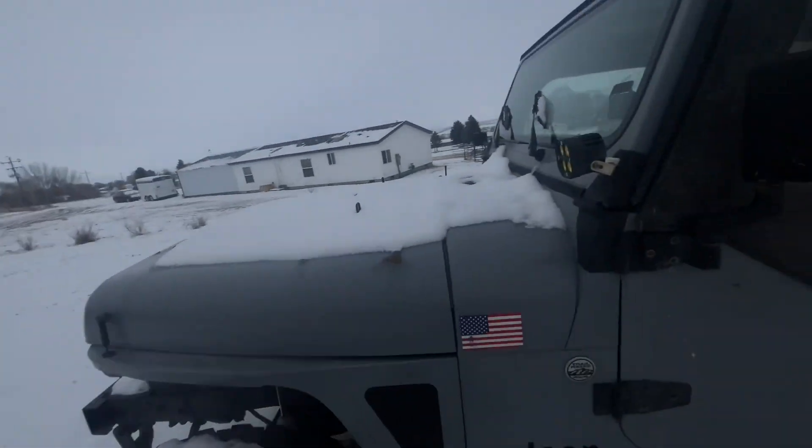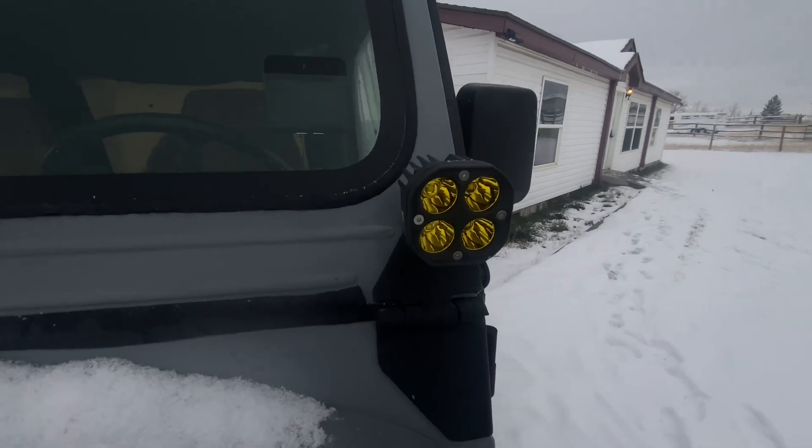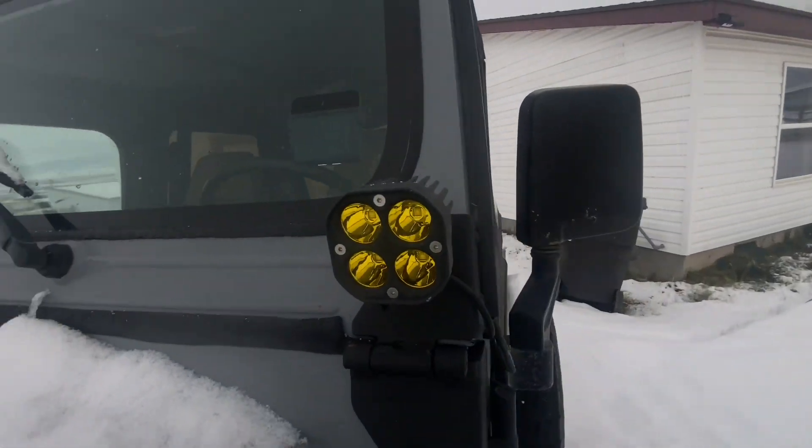Hey, what's up guys, welcome back to another video. On this video I'm going to be talking about the LED pod lights that I have on the front of my Jeep. I will also be linking these in the description.